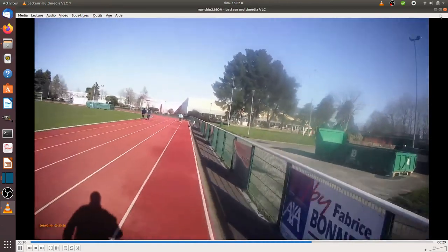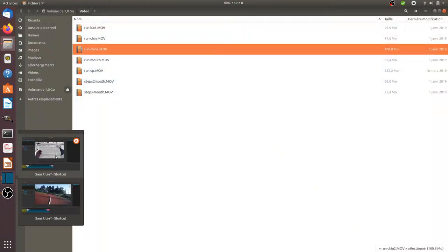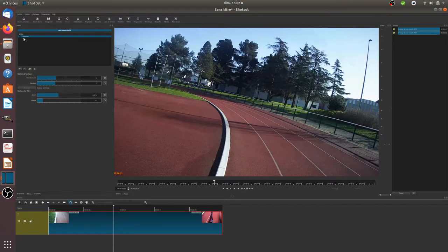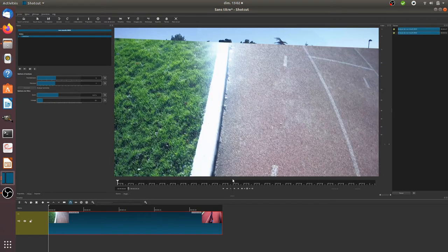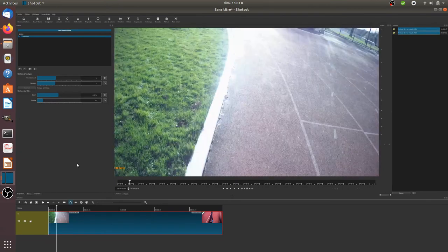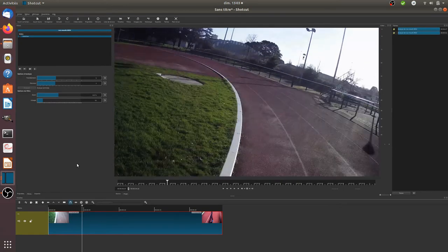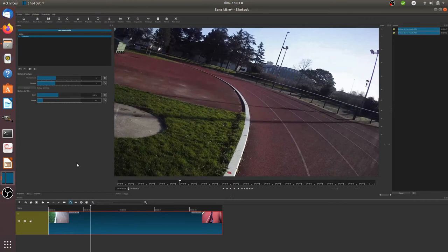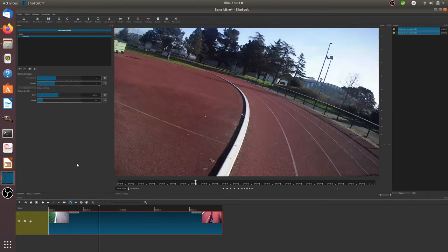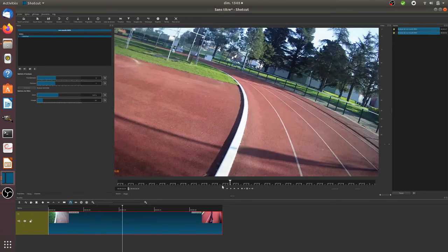Note that you can adjust those shaky parts because you can use software such as Shotcut, which has a filter called Stabilizer. As a result you will see that it gets stabilized. Of course it's a bit slow because some frames are removed, but it's not shaky at all anymore. You need to find a good balance when you use the filter to get your video running smoothly — that's possible with the filter named Stabilize.